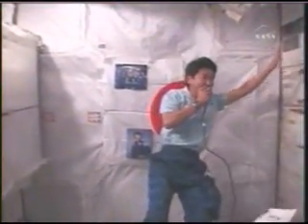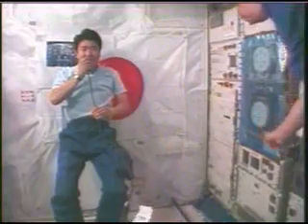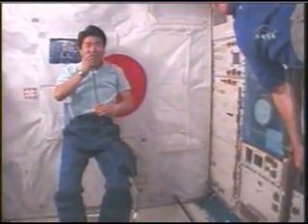Well, it's a very small space — about four and a half tatami mats — but there are a lot of things installed inside. And right next to me are the experiment racks, and there are eight of these racks inside the Kibo module.